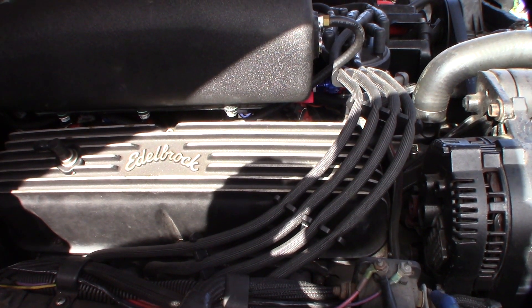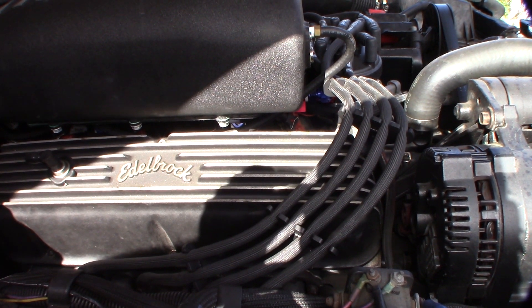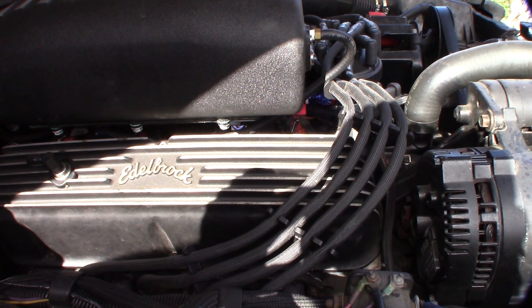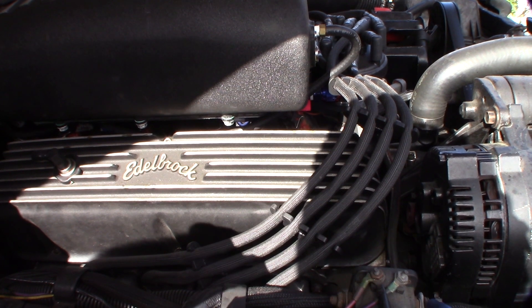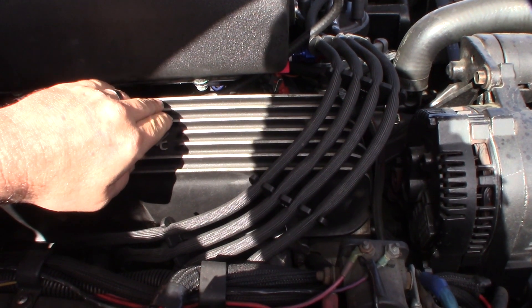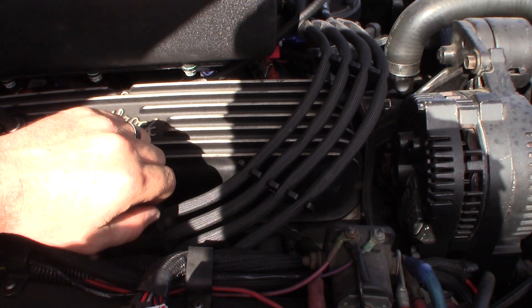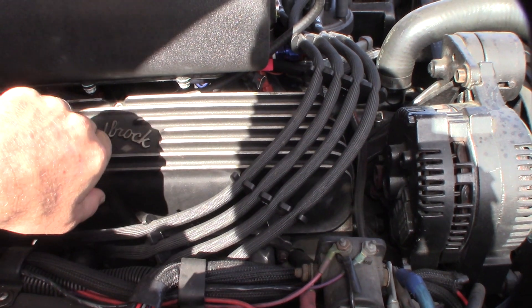As soon as I started driving the car and the rails cooled down and pressure built up, it ran fine. The only thing I could conclude was that it was boiling because there was no check valve to keep the rails under pressure when the car is off, and vapor was building up in the rails.